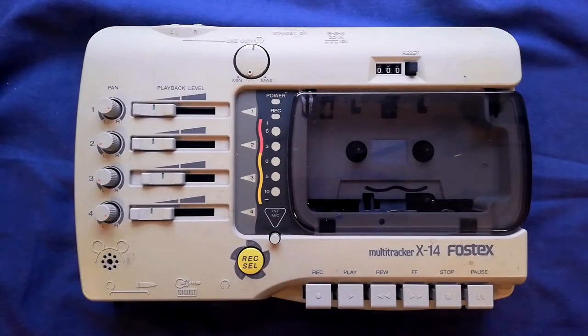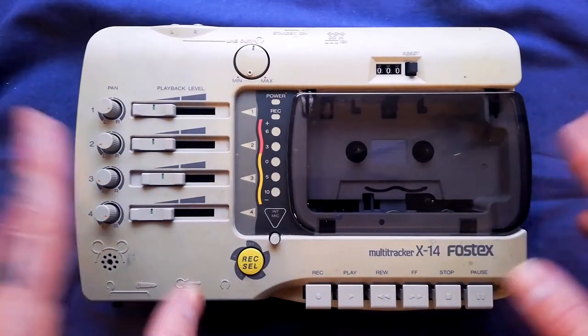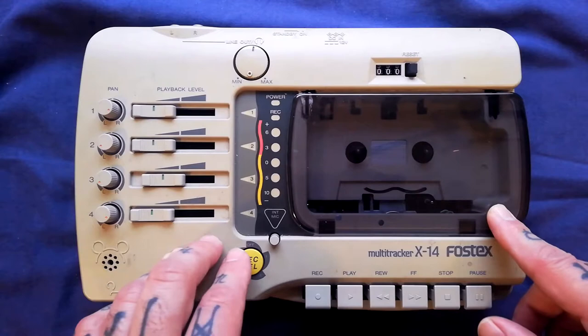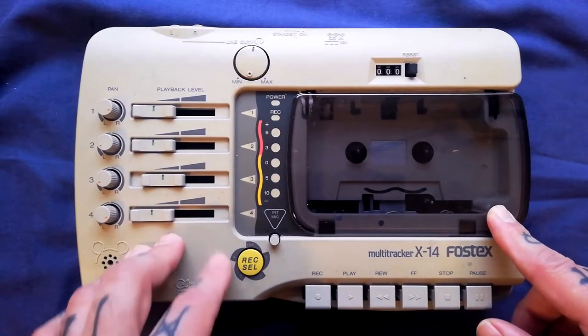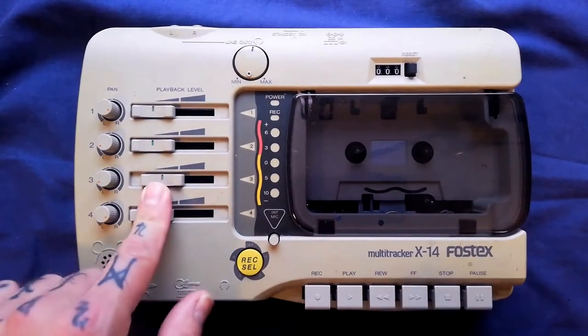Welcome back to Tetrakan's Super Monoblock. In this video I'm going to be taking apart this Multitracker X14 made by Fostex. I've already tested this and I know it works fine, but imagining you have some sort of problem with yours — maybe belts gone, maybe it's crackling and popping and you need to clean it, maybe there's some soldering you need to do — here's a little bit of reconnaissance to see how you take this to pieces.